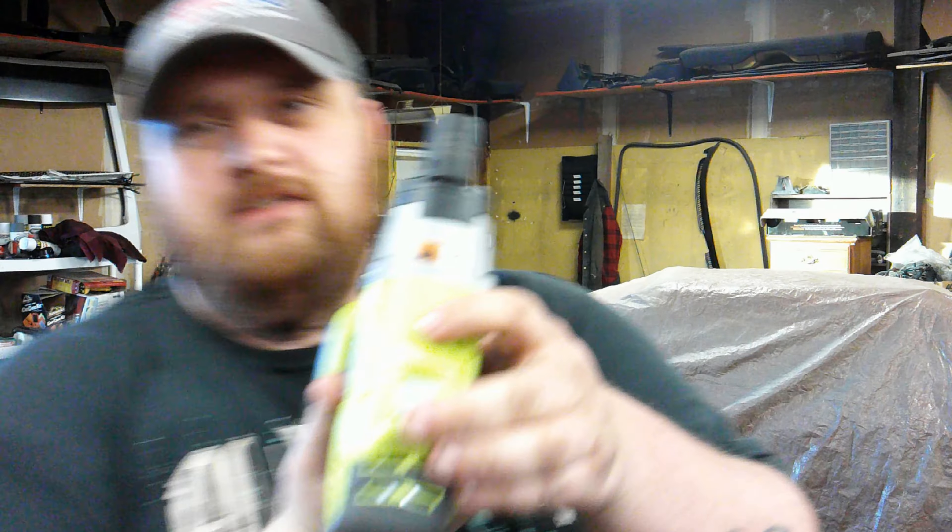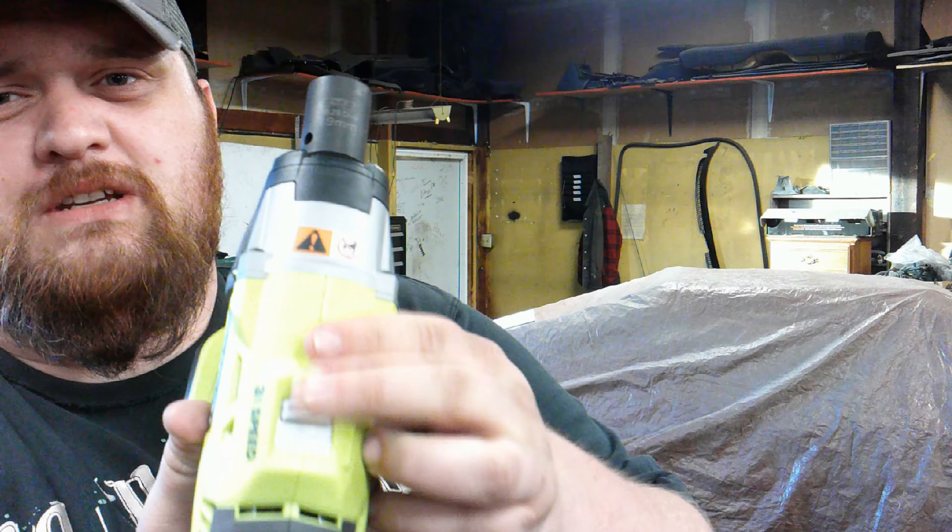And we're going to try it out. It's got three speeds on it, and I was just testing them out. There's one speed, two speed, three speed.